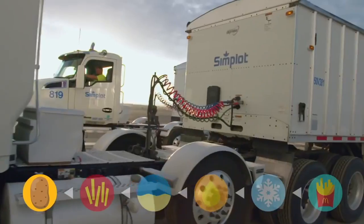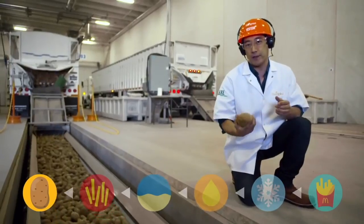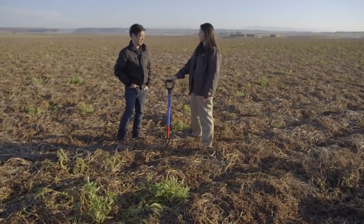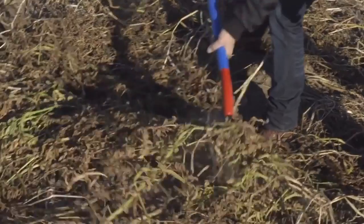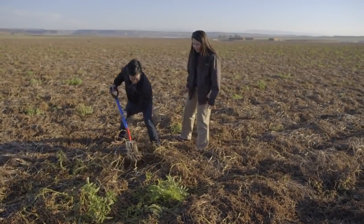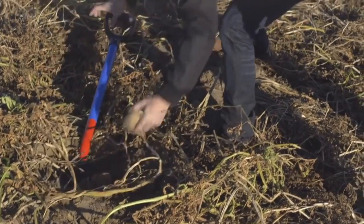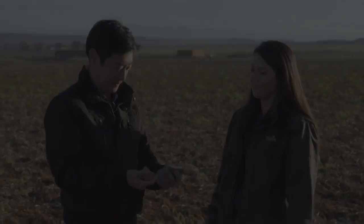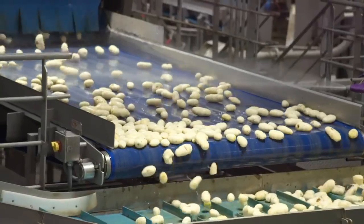I've been all through this factory and seen the potatoes come off the trucks. I have one final question — where does this come from? All around us, under these vines, we'll find what makes McDonald's fries. Clear the vines away, start digging. It's like an easter egg hunt. And here it is — a real potato. This is where it all begins. So you wanted to know where McDonald's fries come from, or if they're even made out of potatoes. I went to Simplot, went backwards through the whole process, and traced it all the way back to this potato. Keep asking questions, and I'll find the answers.